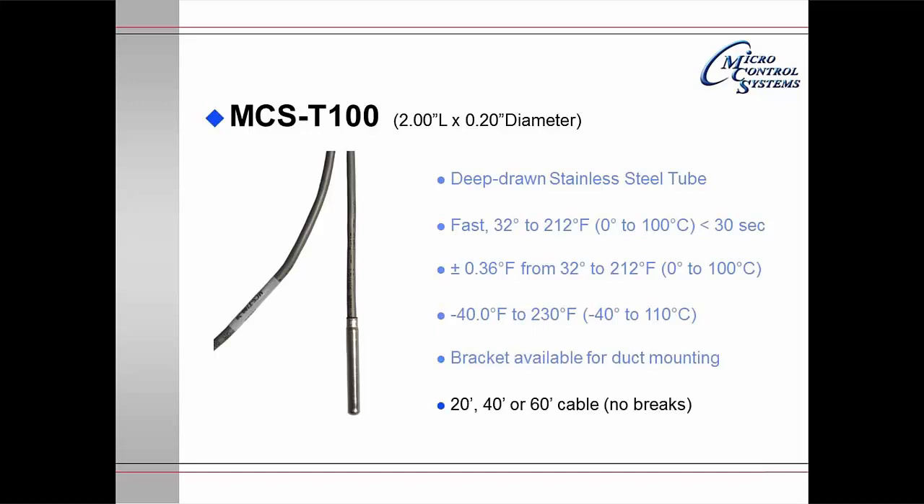It is provided with 20, 40, or 60 feet of cable so there are no breaks, and can be ordered with a longer cable on special request.